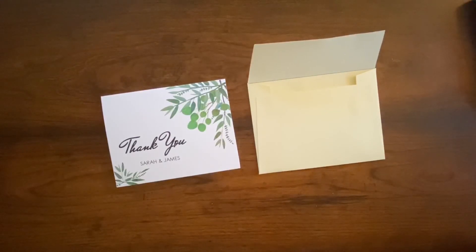Hope you guys enjoyed this one, and if you did, please subscribe and hit the like button. See you in the next one.